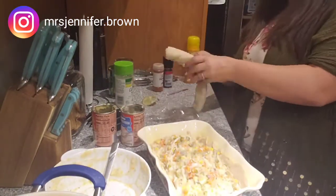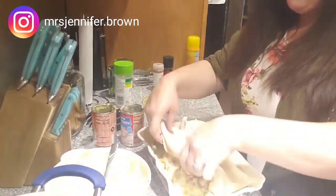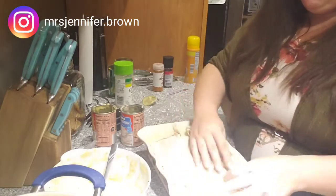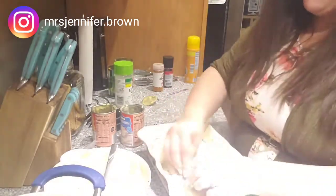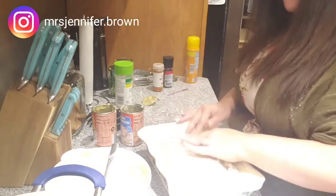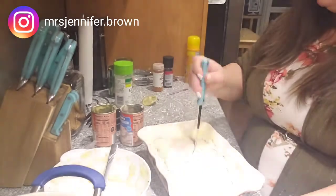Now that everything is mixed, I'm putting it right on top of the bottom pie crust. Then I'm going to add the other pie crust to the top — you need to manipulate it the same way if you're doing the square pan. It's not the prettiest but it is so good. Make sure you cut X's in the middle so it doesn't bubble up during the baking process.